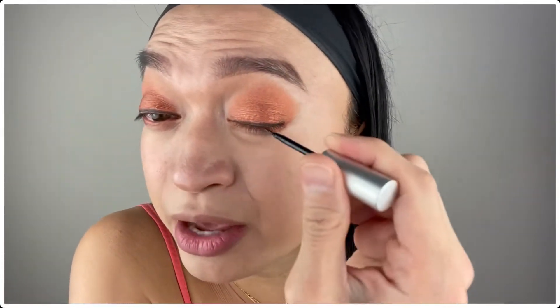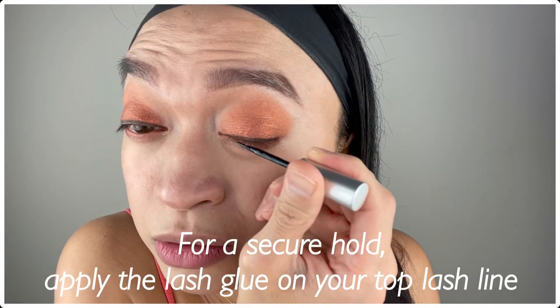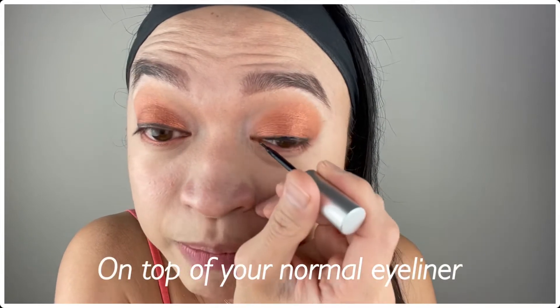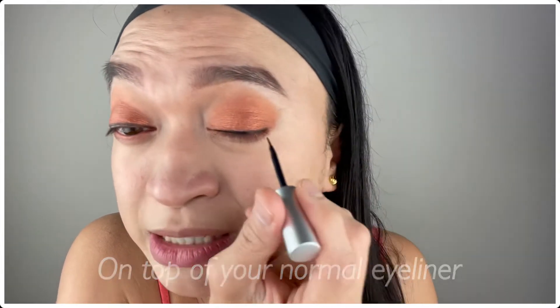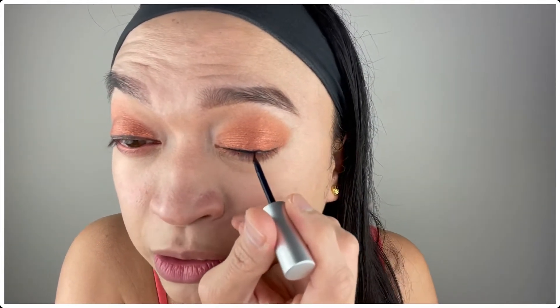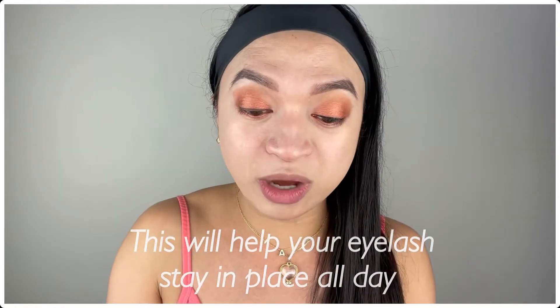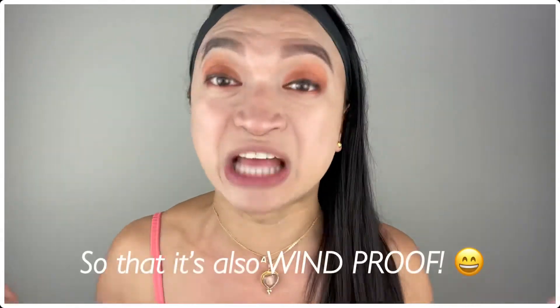After that, I also apply the glue right on my lash line — usually where I applied my eyeliner. The reason I do this is because it will really make your eyelashes stick all day, so you know for sure it's insured. When the wind blows it's not gonna go away. And then after that we just need to wait for like a minute.